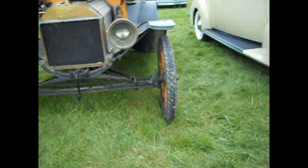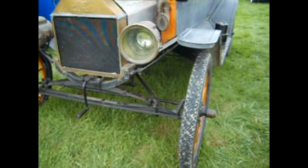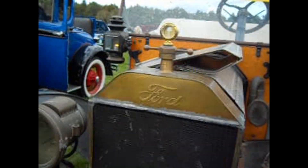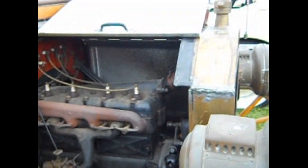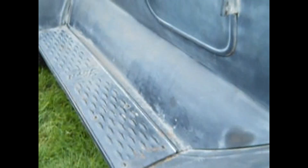Look at the tires. Oh my God, look at this. Look at the light. See how skinny these tires are? The lantern's still on. Four-cylinder.